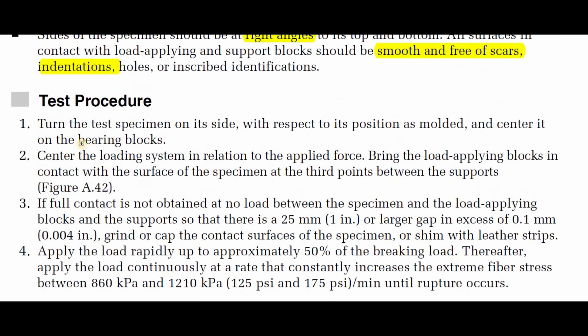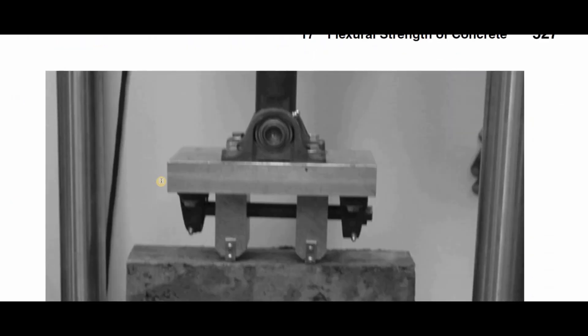There are four main steps in the test procedure. Step one: turn the test specimen on its side with respect to its position as molded, and center it on the bearing blocks, as required by ASTM. When you retrieve the specimen from the mold, turn it on its side — this will be the position for loading. Center the loading system in relation to the applied force, and bring the load-applying blocks in contact with the surface of the specimen at the third points between the supports.